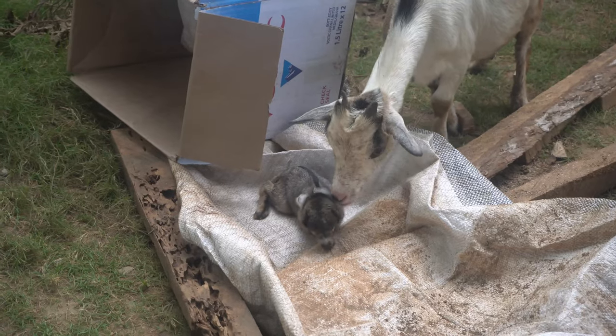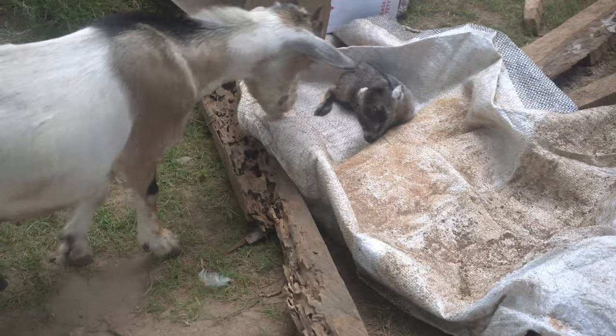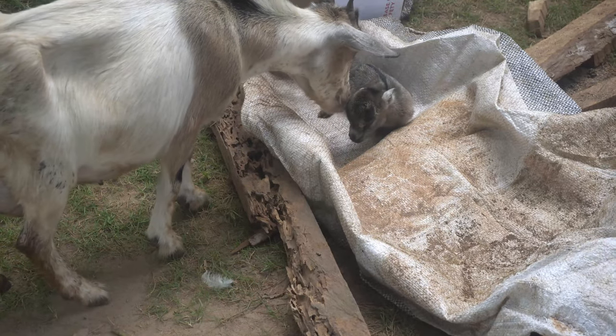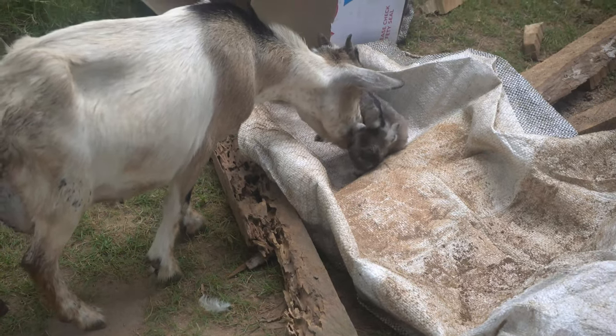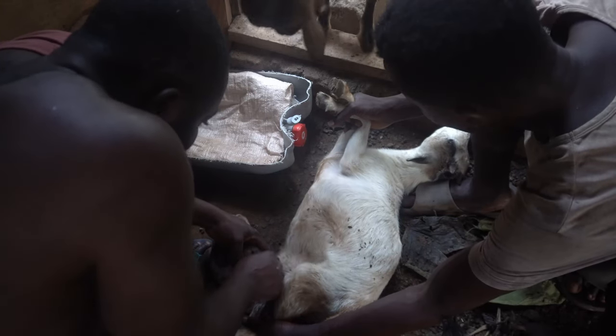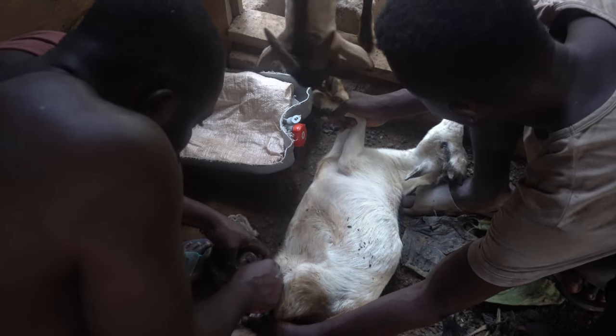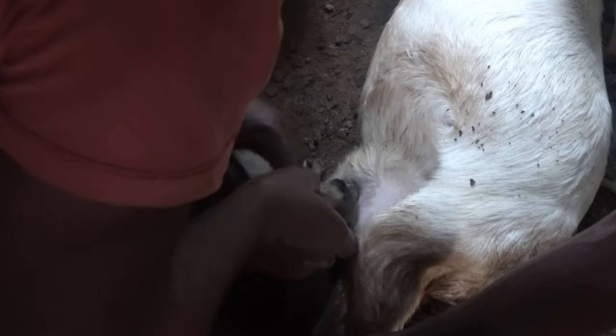Today we decided to bring her out and give her to her mom to see if she would breastfeed on her own. It didn't work, so we decided to try and let her breastfeed directly. Dad has come around to check what's going on — that's dad in the frame over there. She sucked a little bit but she didn't seem like she could do the breastfeeding on her own, so I had to bring her back into my room for another night.